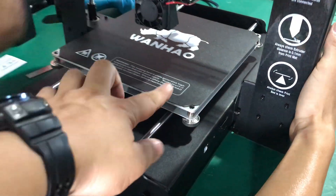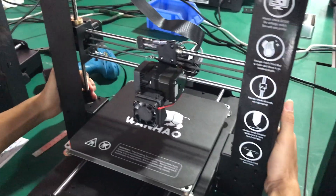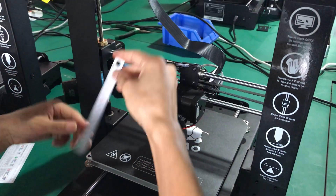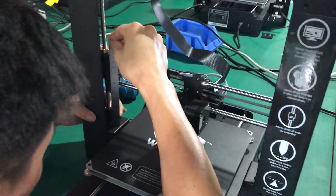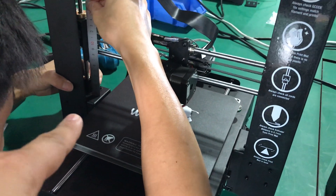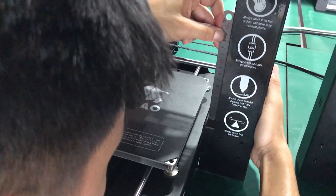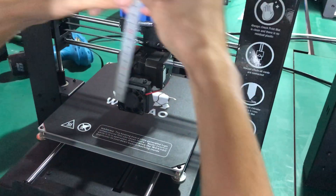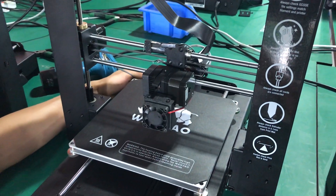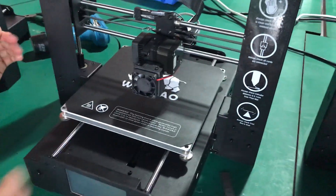Then you need to push the Z-axis down to make sure the X-axis is exactly parallel to the bed. Use the base of the Z-axis and measure the distance — the height of the Z-axis. Your ruler will be very critical for this procedure.